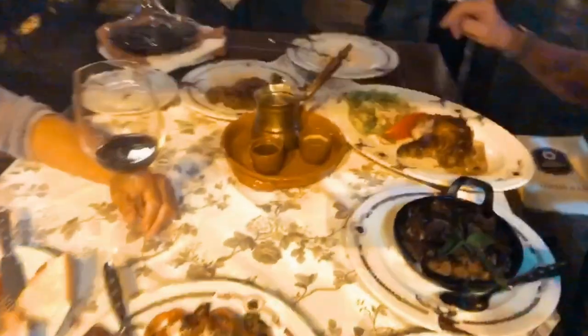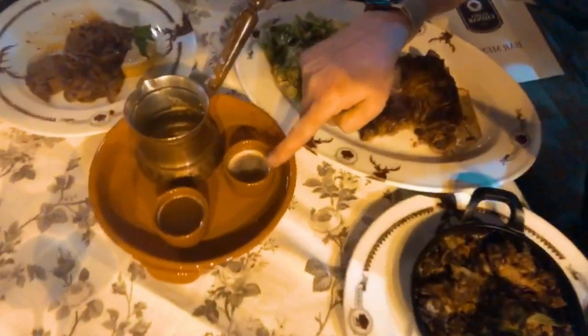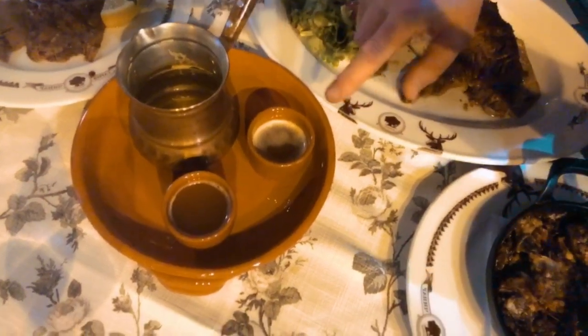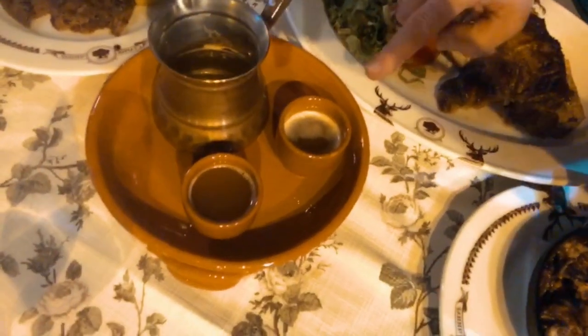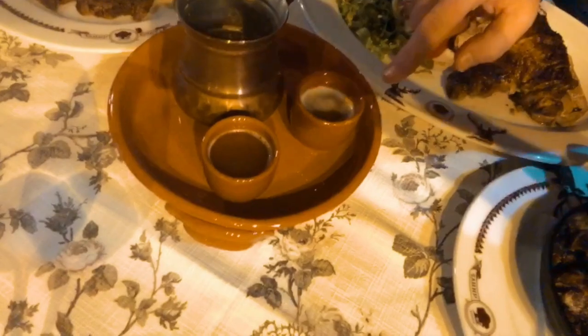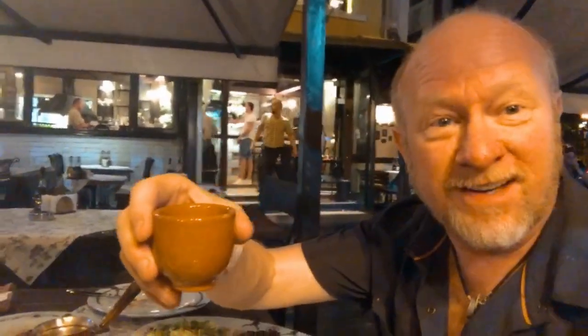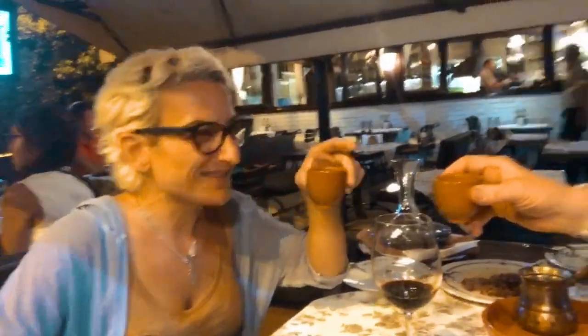You can kind of see right here — we've got two glasses. Normally with regular rakia, you do it as a shot. But this is a little more of a different approach, right? Correct. All right, let's... Cheers. Cheers to you. Nazdrave, as they say here. Nazdrave.